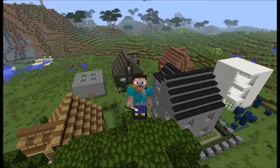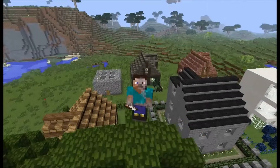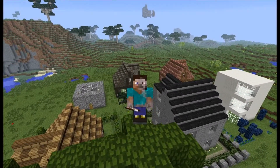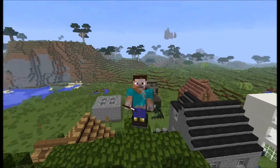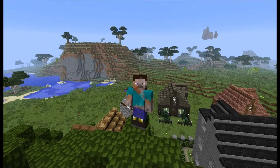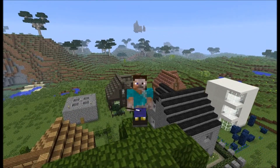Hi there, here is Kaikako with the next episode of Press Button Turtle Build. Today our village will grow a little bit further, and I use a pattern from a design I took over from Bearded Man. I put a link in the description to his video where he shows us his design.